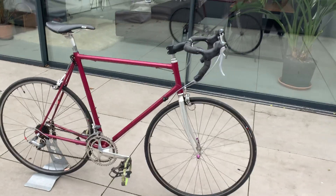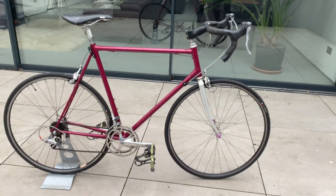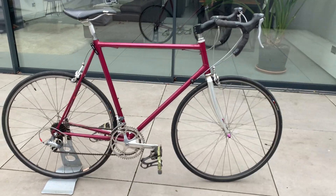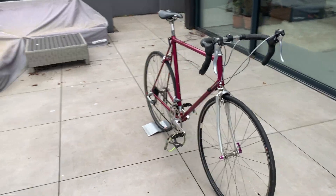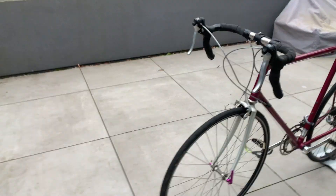Hi, I just bought this bike today. It's a Raleigh Dynatec with a composite chromo and titanium frame.